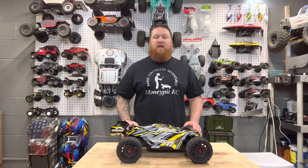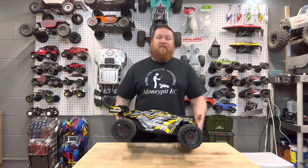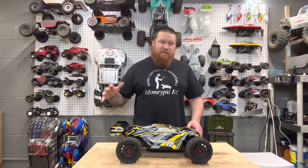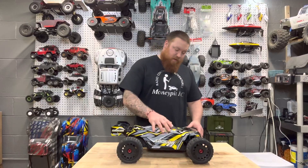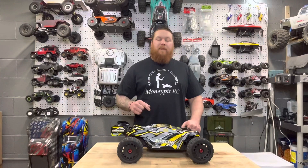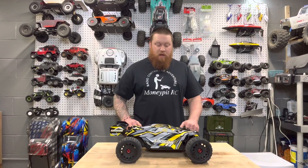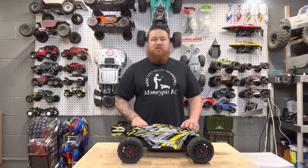Welcome back to the channel everybody, it's Zach with Money Pit RC. This is my first ever Truggy — the Team Corrale Shogun. The first thing that caught my eye was the paint job on this body, it is sick. I like the yellow, I like the black, I like the body lines. This is my first Team Corrale vehicle — I heard a lot of good things about them, I always wanted to try one out, and here we go, we got ourselves a Shogun.